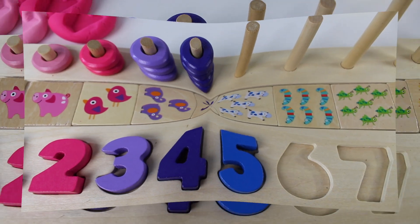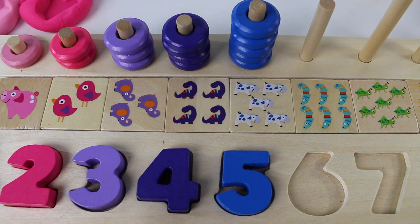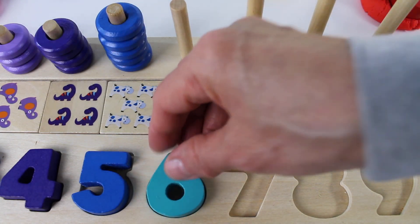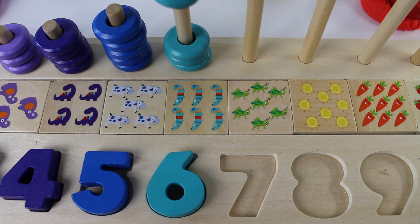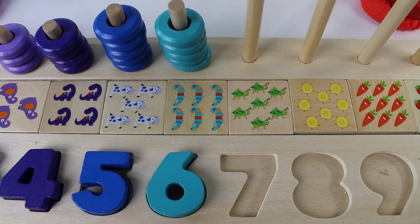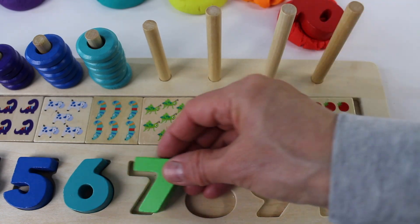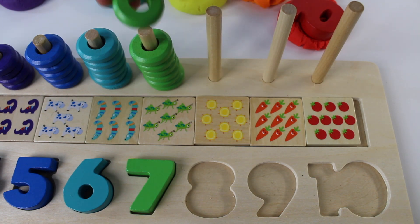Blue number 5 — one, two, three, four, five dark blue rings. Green number 6 — one, two, three, four, five, six green rings.